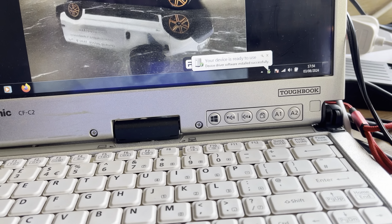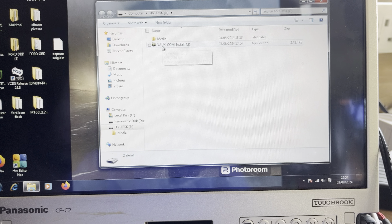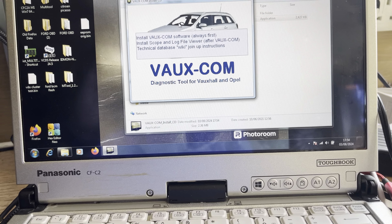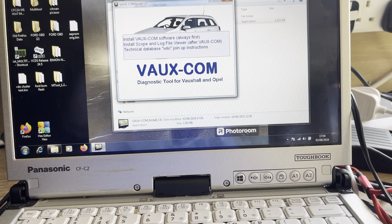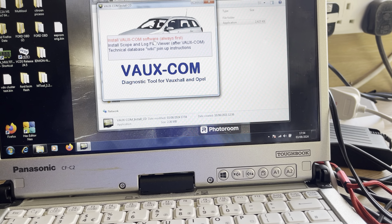Welcome back everyone. Today I'm going to attempt to install Vauxcom into the workshop laptop, just to make it easier to test BCMs and ECUs on the bench. We've got some instructions with it — it's come from a company called Alexa and they've supplied a little manual.